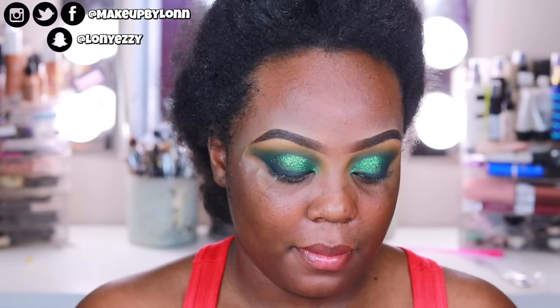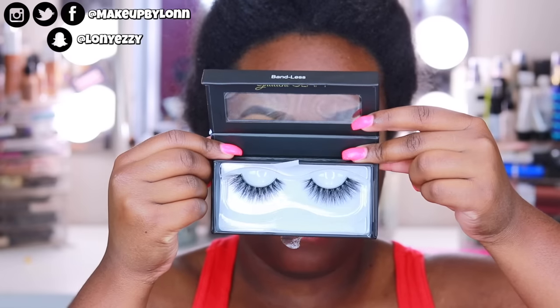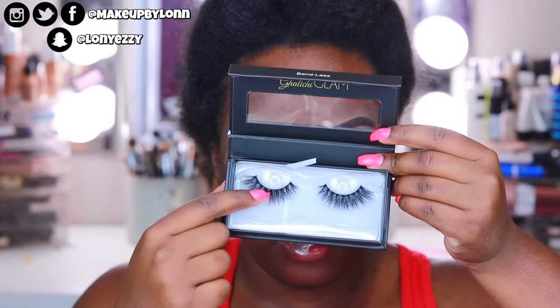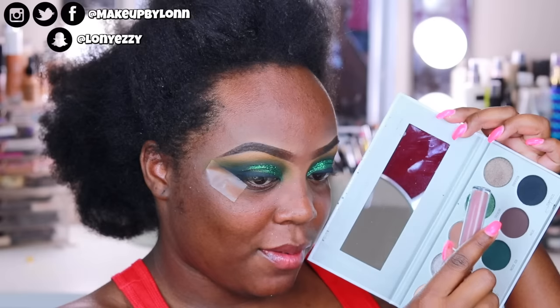I'm going to apply these Lily Lashes off camera — these are in the style Delara. They start off smaller in the inner corner and go out to be a little bit more wingy. I wanted that because I have these smoky wings going on. I'm going to do my face and then come back on camera for the lower lash line and also the lips. I don't know what I want to do for lips — I was going to do Sepia but I kind of want to save that for another look, so maybe another nude, who knows.